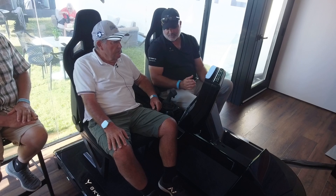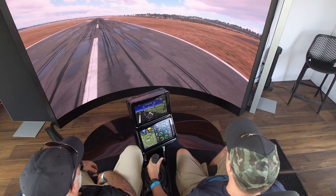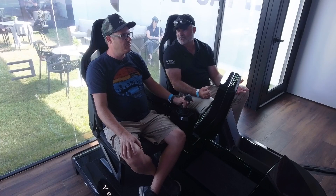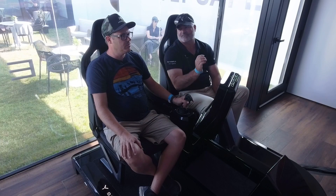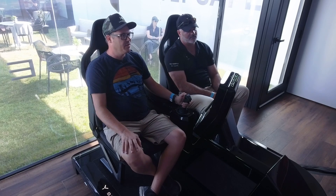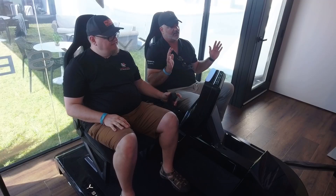We're going to do a pedal turn so you can start getting used to the feel of the controls. You can see with the deflection, how much you deflect it is the rate you're going to turn. As soon as you release it, it's going to capture that heading. That's max pedal turn — release — boom, it stops and holds heading.